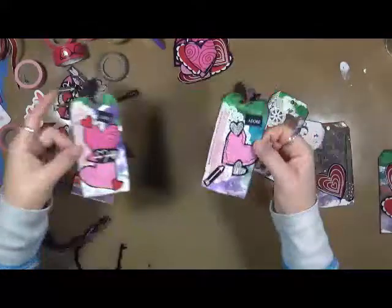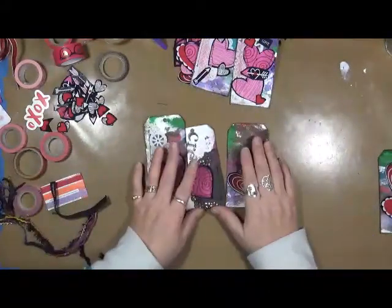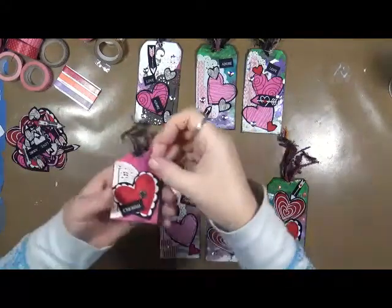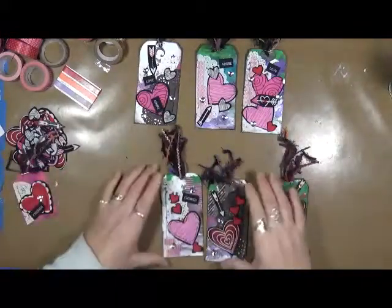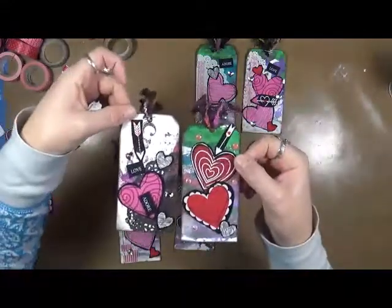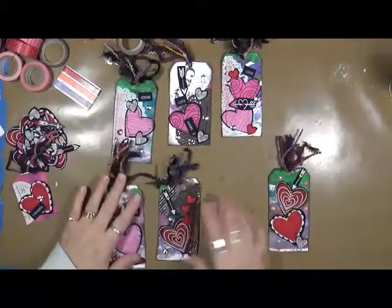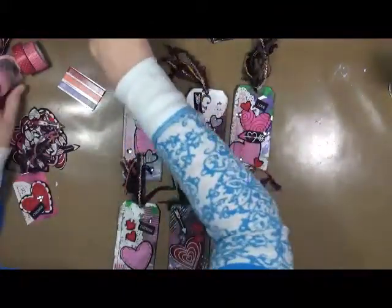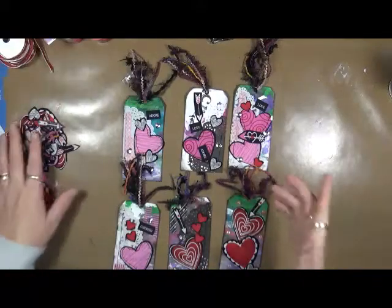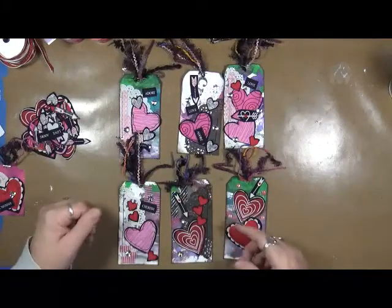Aren't they cute? So just a real quick little bonus video. I'm going to finish putting these together and come back and show you all of them. So here we go — we have our tags done. This is the little one I'm going to use in my journal, and then I have these two, these two, and these two. I hope you guys enjoyed this little bonus. Leave comments below and we will get these sent out. I'll be going on vacation right after this video airs, so I would definitely send them out the week I get back. I hope you guys have enjoyed. As always, have fun — that's what life's all about. We'll talk to you later. Bye!